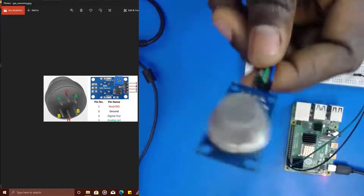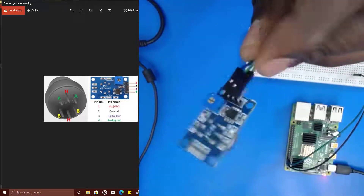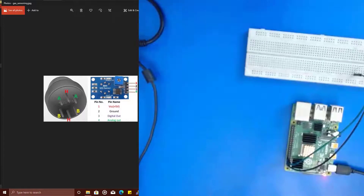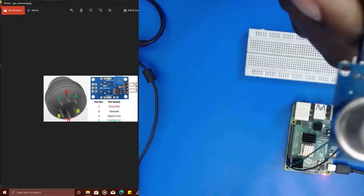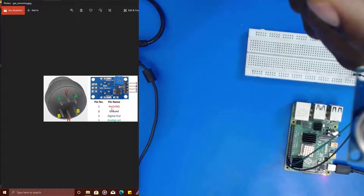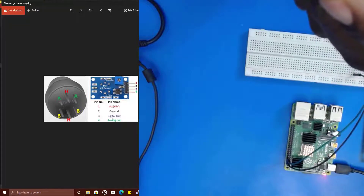This is a gas sensor. Looking at it, you can see that it has four pinouts. The four pinouts are just similar to what we have here on the screen. Pin 1 is VCC 5V, pin 2 is ground, pin 3 is digital output, and pin 4 is analog output.